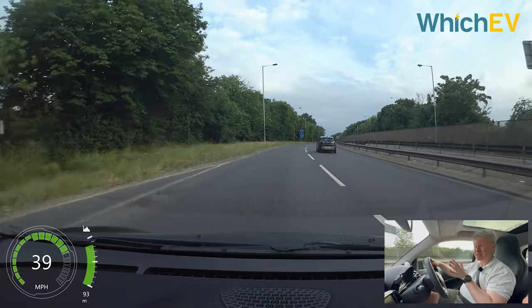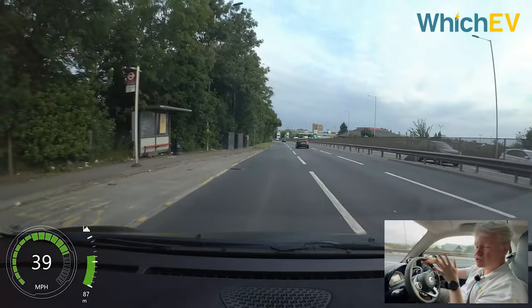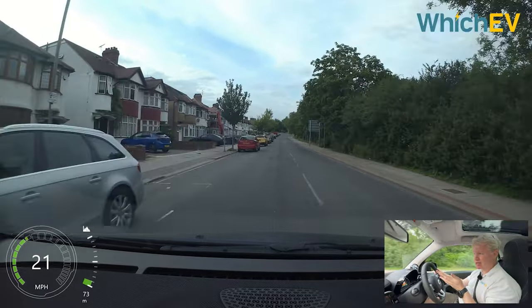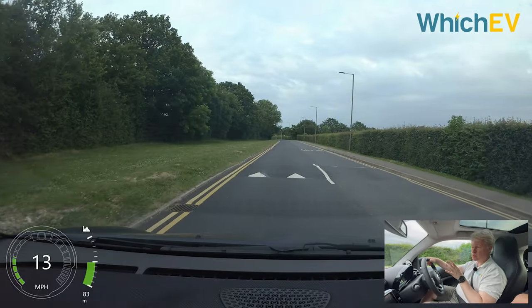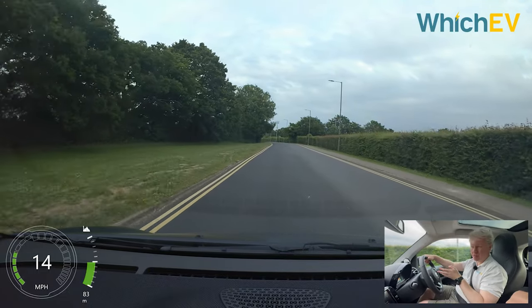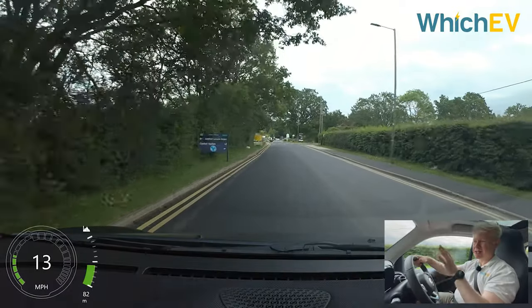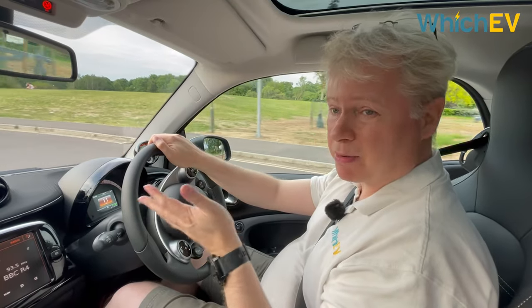The Smart EQ for 2 is one of the cheapest EVs on the market. The basic Premium model is just over £19,000 including the £2,500 government EV grant. The Exclusive is a little over £20,000, the Brabus line is around £21,500, and this Blue Dawn edition is £22,500. It sounds good value until you realise the basic Fiat 500 electric is around the same price and you get quite a bit more range and two more seats. For £1,500 more than this car, the Fiat 500 Passion edition will give you more than twice the range. In some ways this car isn't great value when you can pick up an MG5 EV for just a few grand more — but the Smart EQ for 2 is much better suited to urban lifestyles and can park in places other cars cannot reach.